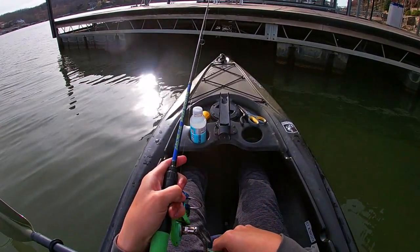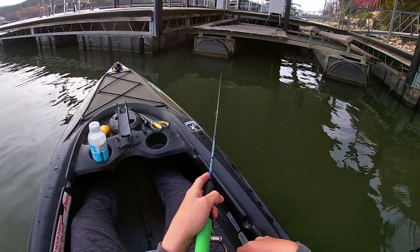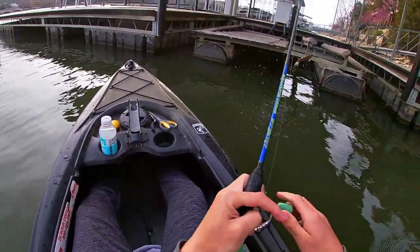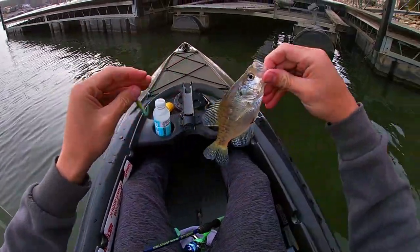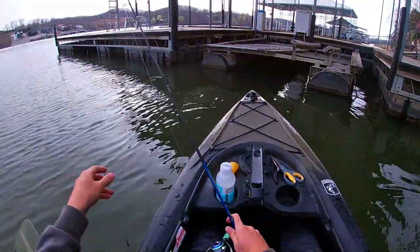I had a bite right there, right off the bat. There we go. That's a small one, let's let him go for sure. Let's put him back in, let him go back down. Thanks for the fight.